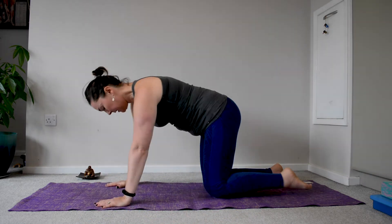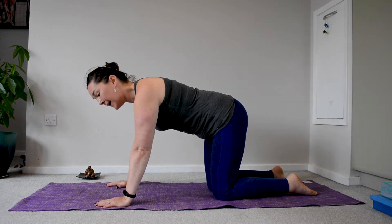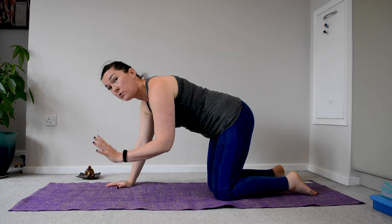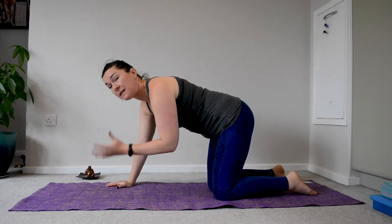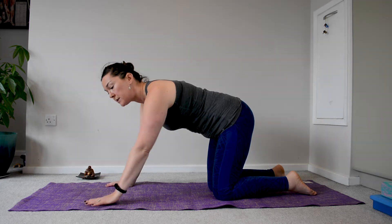From here, there are variations that can be created if you have issues with the shoulders, the wrists, tendonitis, tennis elbow, or simply not feeling so strong in your wrists.